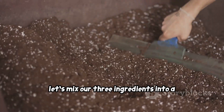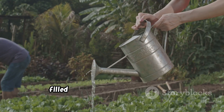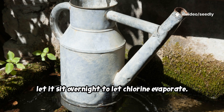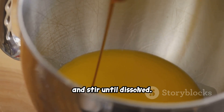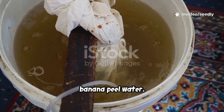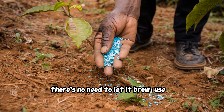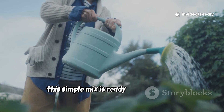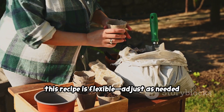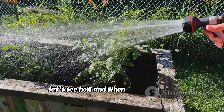Now let's mix our three ingredients into a powerful garden tonic. Start with a 10-liter watering can filled with water — rainwater is best, but tap water works too. If using tap water, let it sit overnight to let chlorine evaporate. Add a tablespoon of unsulfured molasses and stir until dissolved. Next, toss in a generous handful or two of mature compost or worm castings. Pour in about a cup of your eggshell or banana peel water. Stir thoroughly until the water turns a murky brown — it should look like weak tea, full of life and nutrients. Use it fresh while the microbes are active.